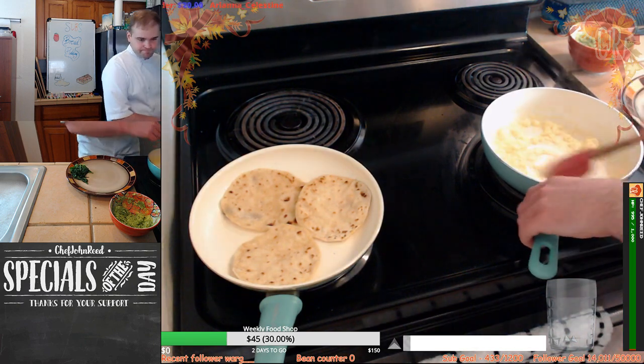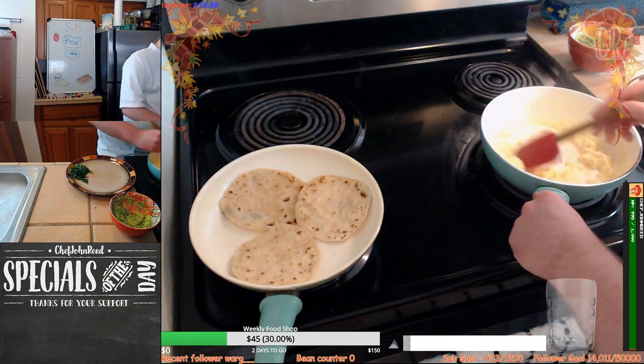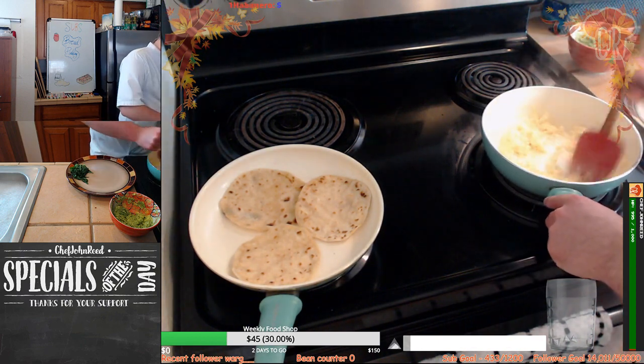I'll just throw them on the burner — you could do whichever takes your fancy. As I said, however you want to heat them up, by all means go for it.